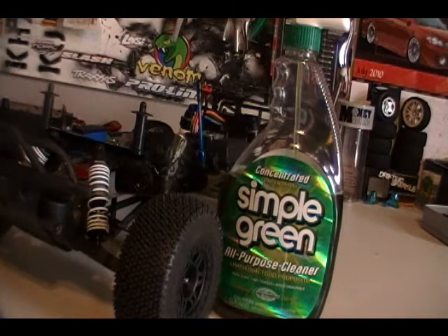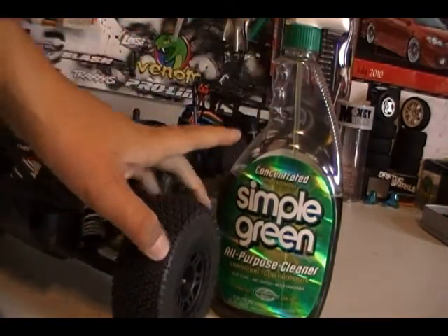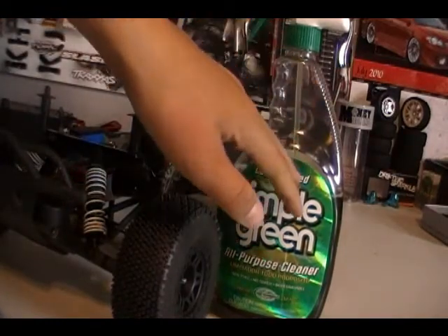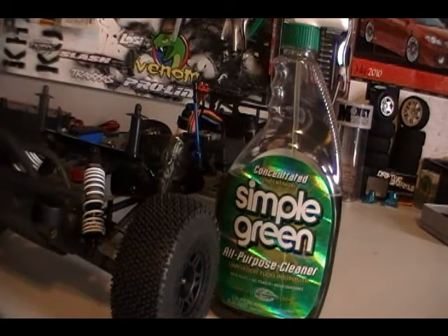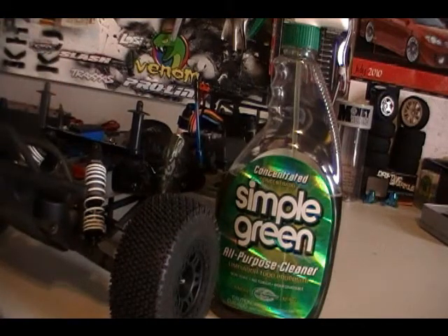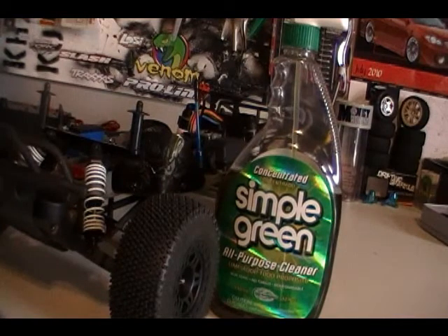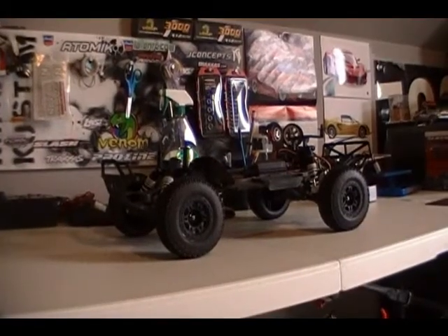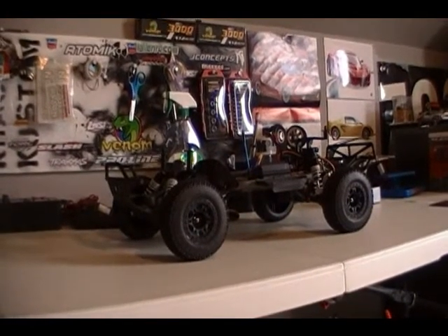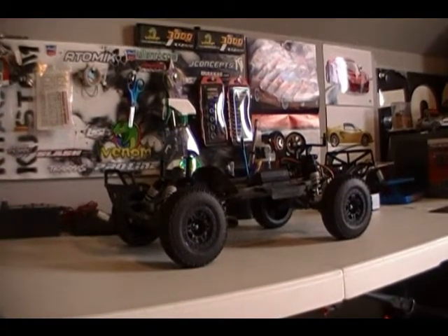That is how to keep your RC clean, and maybe some materials to clean it with. This stuff is way better than Windex, because it doesn't smell that bad. Windex — if you're using it in your room like I am, it's so strong and every time you walk in here you want to faint. That is how to keep your RC clean and clean your RC. I hope you like it, please comment, rate, and subscribe. You can find more helpful tips at Triple Threat RC, my other YouTube channel that I share with Massville Hobbies.